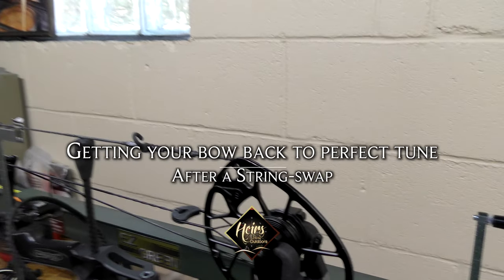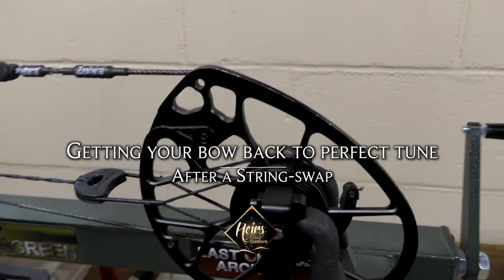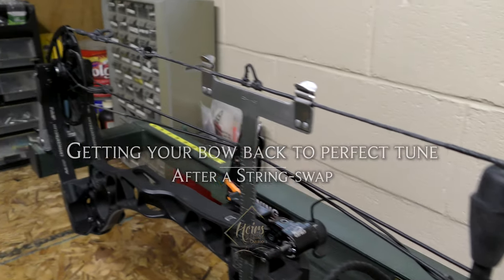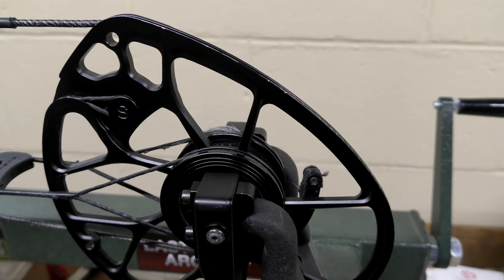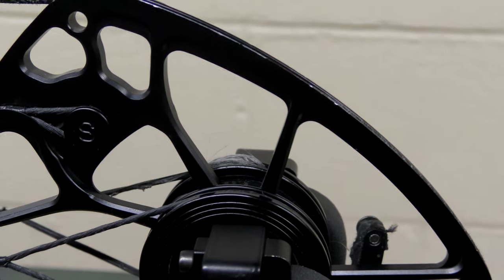Okay, here we go. Ready to go out to the range and I'm checking out my cables and strings and I got an issue. As I went to go out and took a look at it, this is what I found. All the cables and string look good except for this bottom one, and this is an issue. This needs to be changed out as soon as possible.